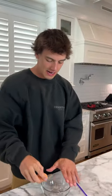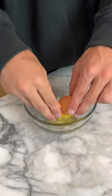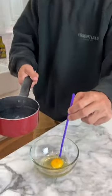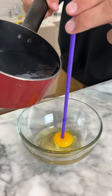Our water is boiling behind me here, but we're gonna crack our egg and put it in the bowl. We are going to try to cook it from the outside in. We have our boiling water that is literally steaming here. We're gonna take our straw and put it like this on top of the egg.